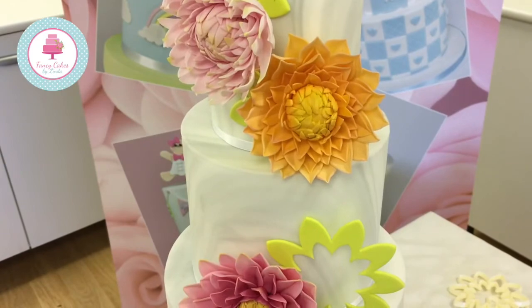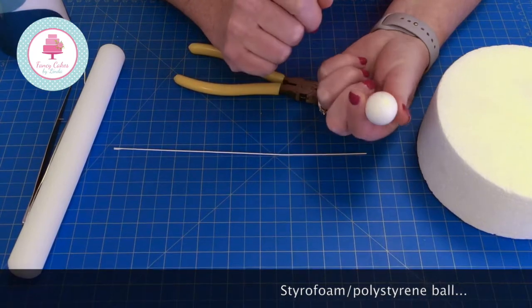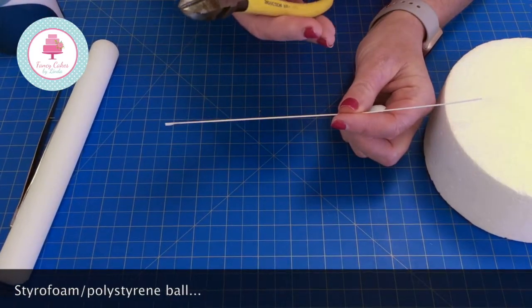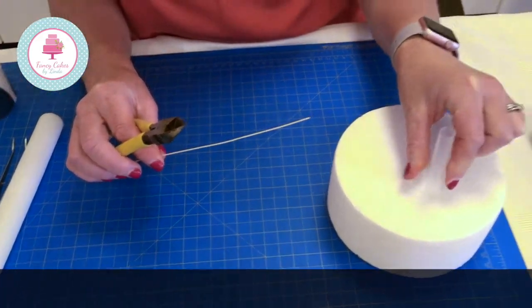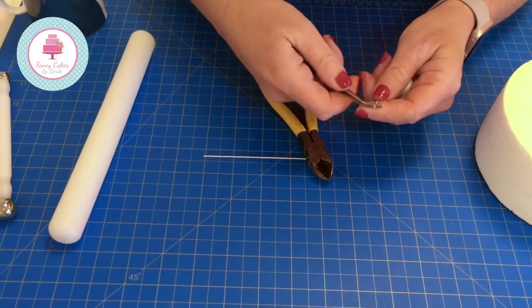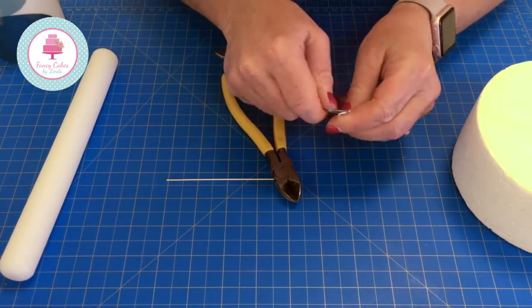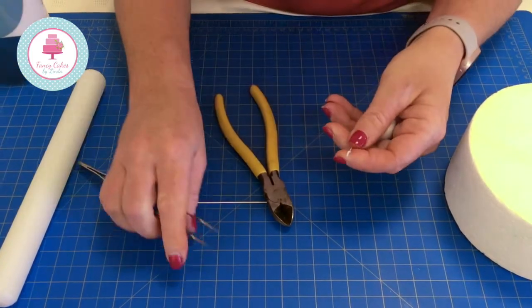The first flower we're going to demonstrate how to make is the orange dahlia. The first part of the dahlia that we need to make is the bud. I have a two centimetre ball, a 20 gauge florist wire, some cutters, and a dummy with a large straw inserted in here.